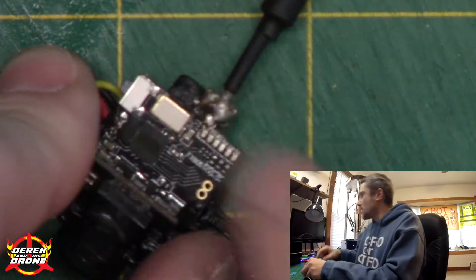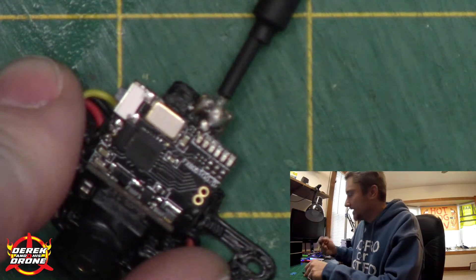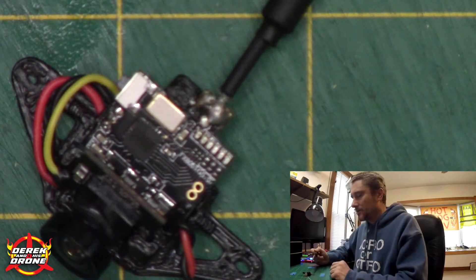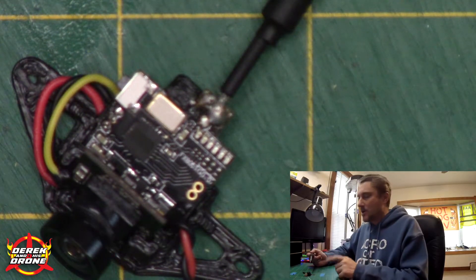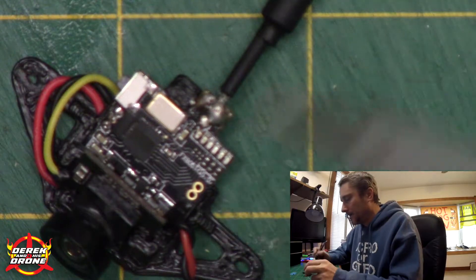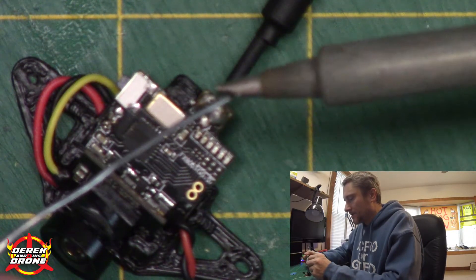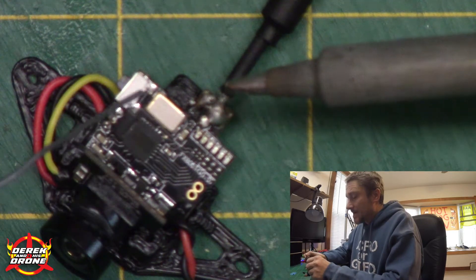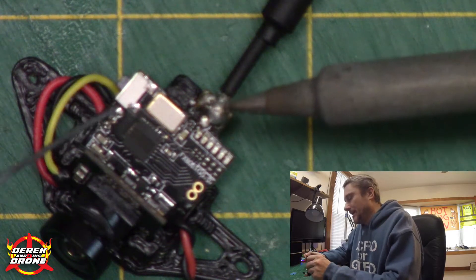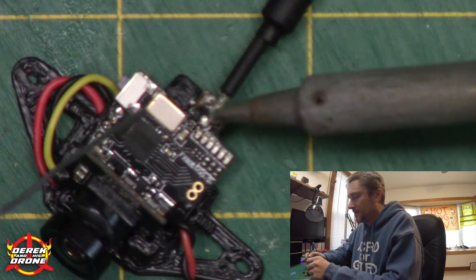The first thing we're gonna do is remove the old antenna. Hopefully zoomed in enough for you to see. The first thing I'm gonna do is clean my tip — before I put any new solder on here, before I touch the part, I'm cleaning the tip. I'm gonna put a little fresh solder on the tip of my soldering iron, and the reason I'm going to is I'm gonna use the new solder to remove the old solder.